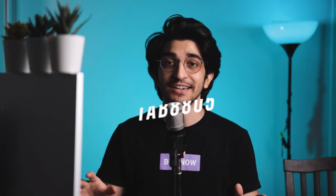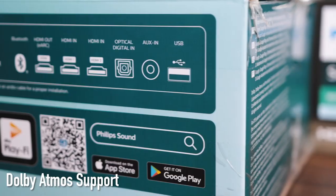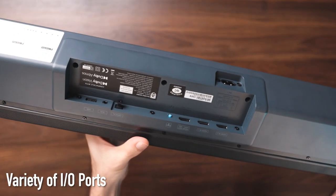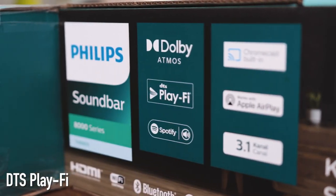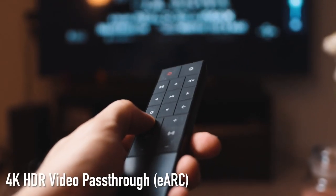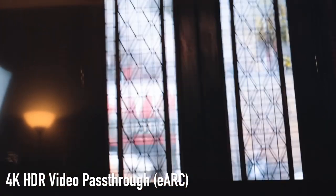The soundbar is jam-packed with a bunch of smart features. Firstly, you've got Dolby Atmos connectivity for 3D surround sound, a big selection of connectivity options including seamless compatibility with AI assistants like Google, Amazon Alexa, and Siri, DTS Play-Fi for online music streaming, multi-room support and speaker pairing.